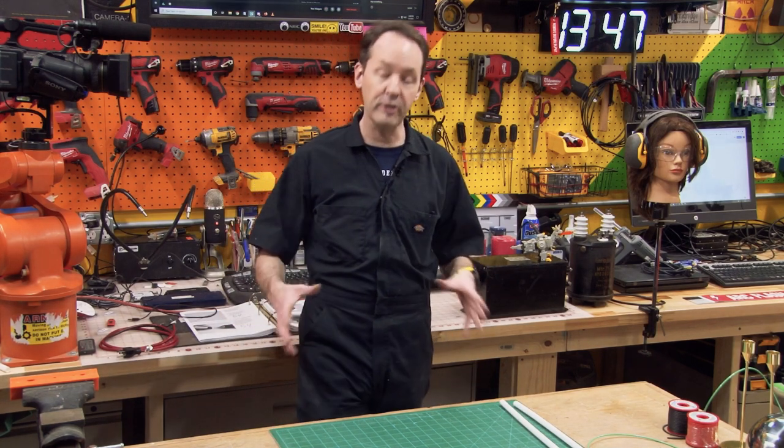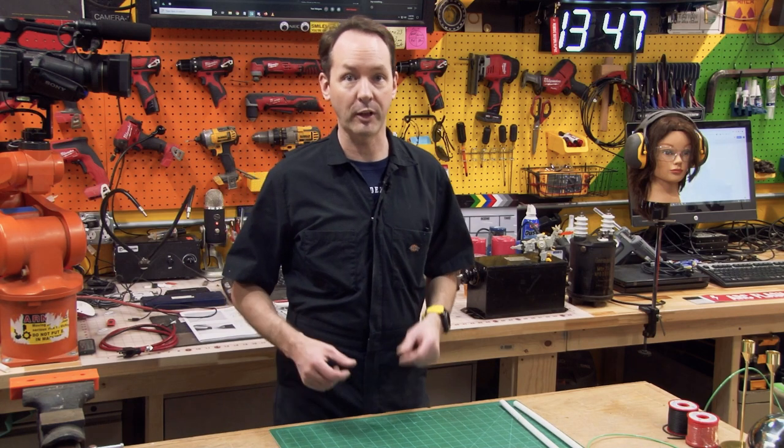Hi there guys, welcome back to the shop today for episode 7 on the high voltage series where we're going to teach you how to make a basic little grounding wand.